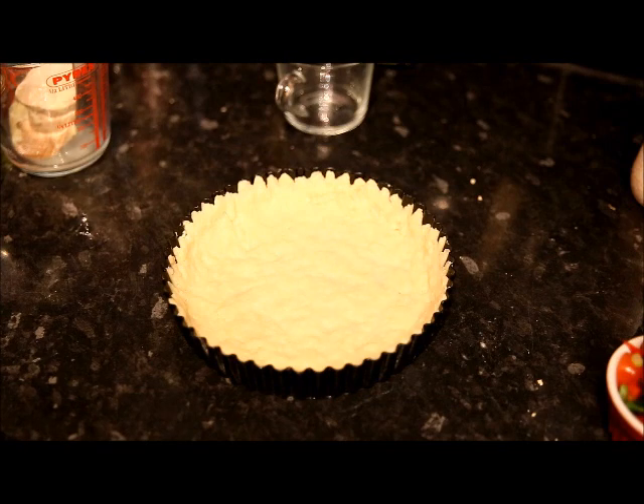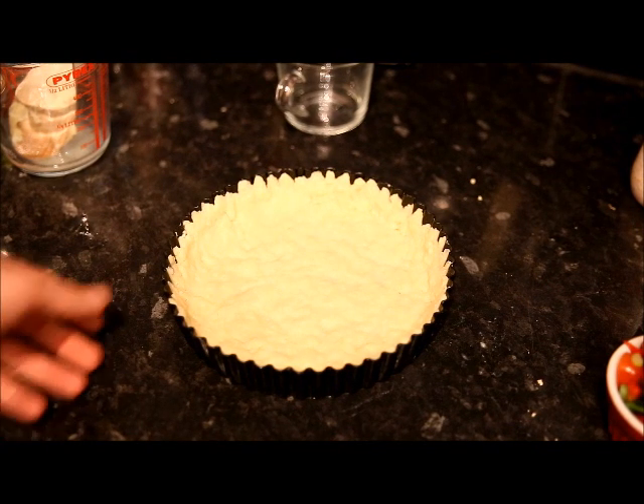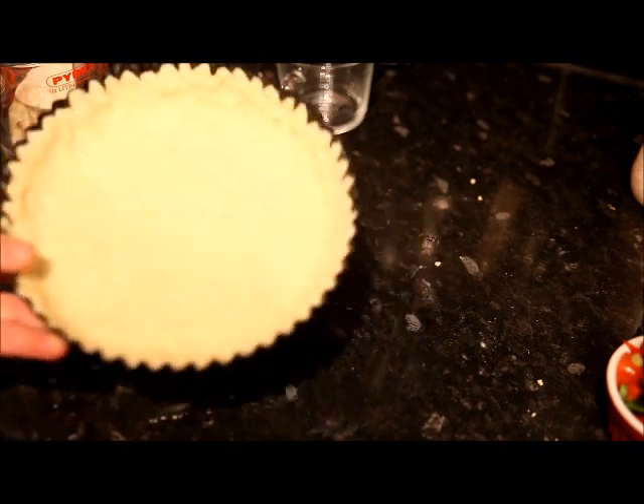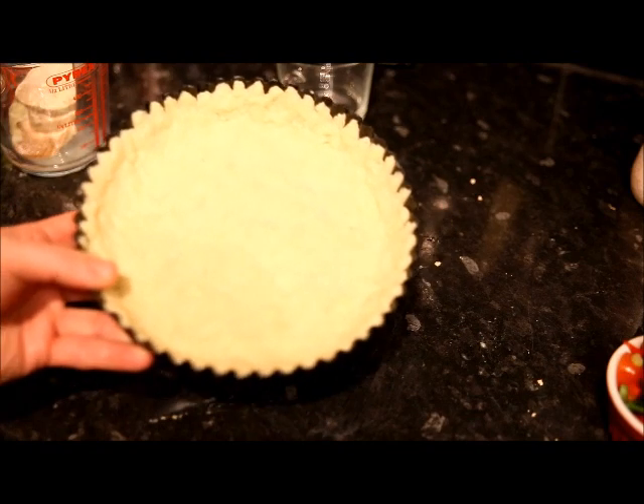Once you've got that finished, you want to just throw it in the oven. I've got my oven set to 220 degrees. You want to leave that in for maybe 15 to 20 minutes — you just want it to go brown and harden up. And then that's your pastry base.